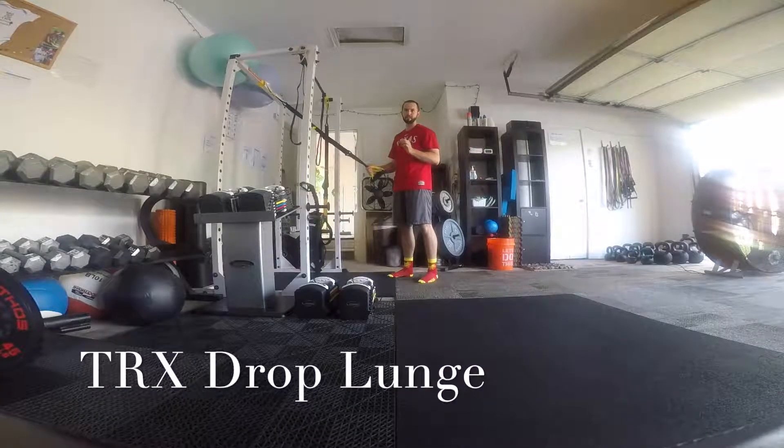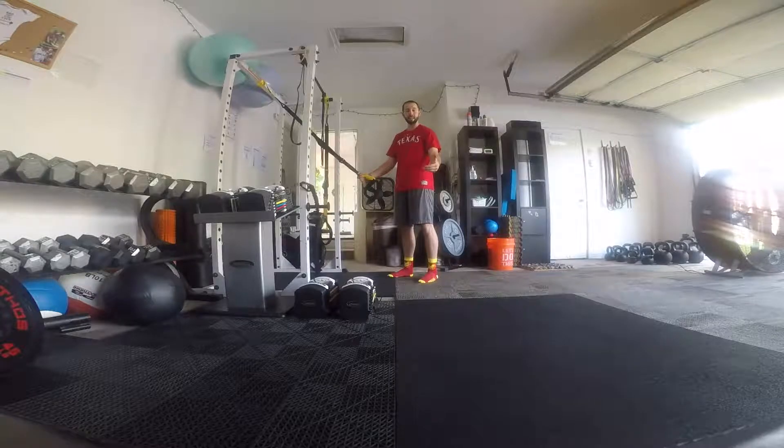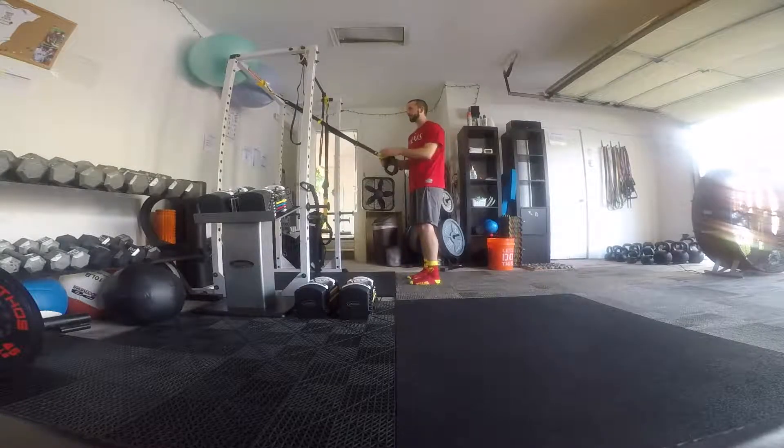All right, so this is a TRX drop lunge. I like using the TRX because you can actually take pressure off of the leg, which kind of sounds crazy, but it allows us to get back in those hips a little bit more.